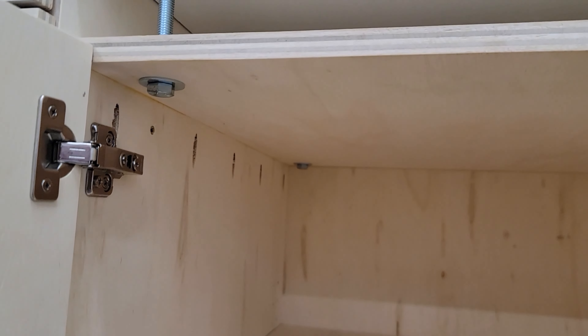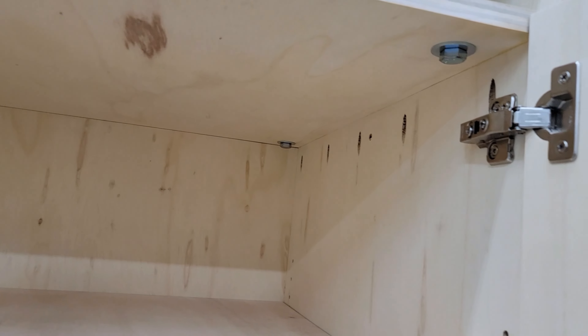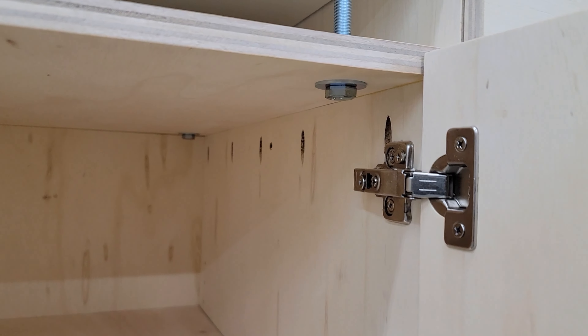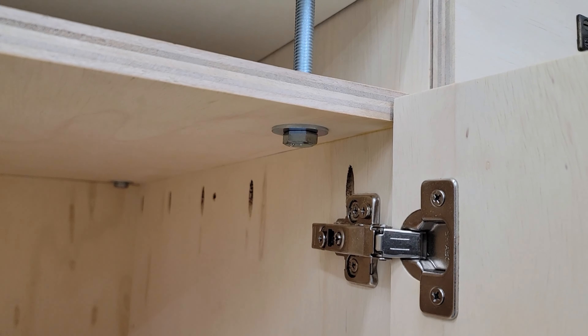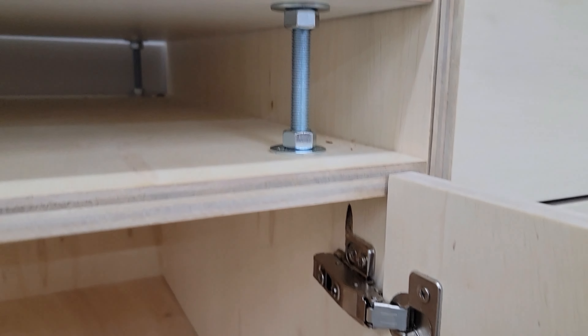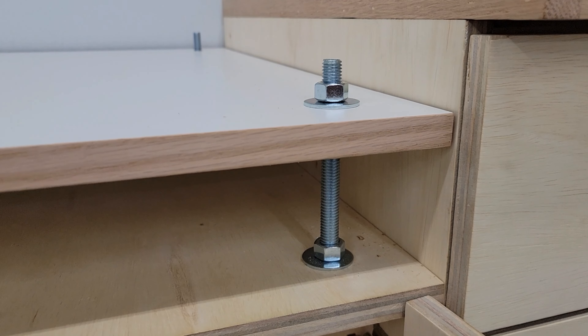Here's a close-up of everything. I drilled four half-inch bolt holes in all four corners. Then I've got a 6-inch bolt coming up through there for some added stability. I sandwiched washers, another bolt, another washer, and then on top.